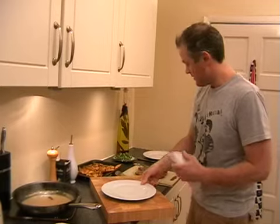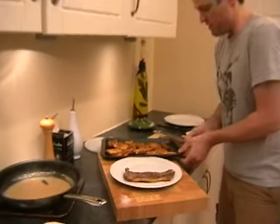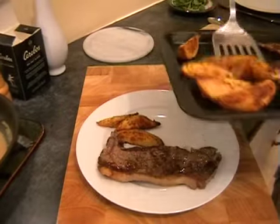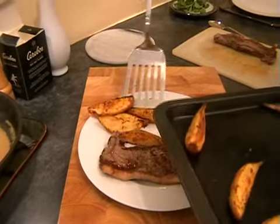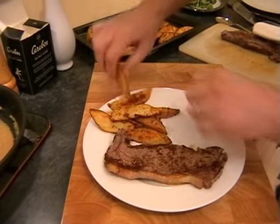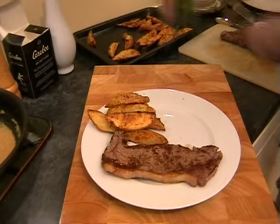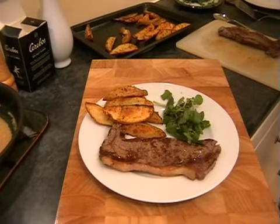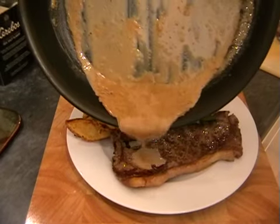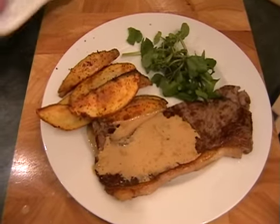Take one of your plates and pop one of the steaks on. Take some of your wedges - hopefully they're nice and crispy - and put them on the side. Stack them up a little bit, then just a little bit of watercress on the side. The only thing left to do is the sauce - just pour it over one half of your steak. There we go. That's it done and I hope you enjoy it.